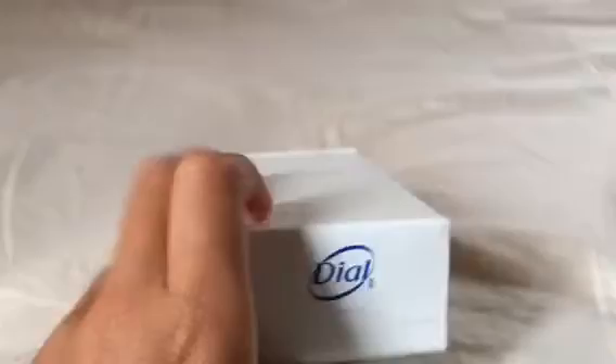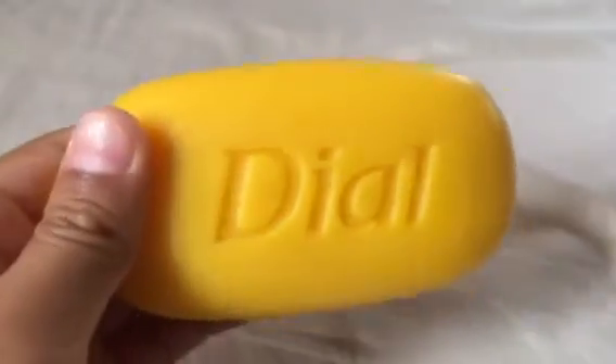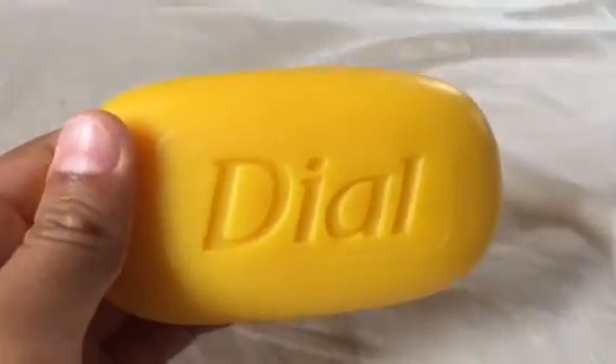Today we're gonna review Dial Gold Soap. I'm just gonna open it. It's a Dial Yellow Soap — it's actually gold, but I think it's yellow.